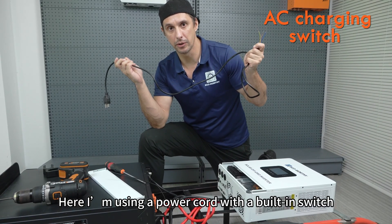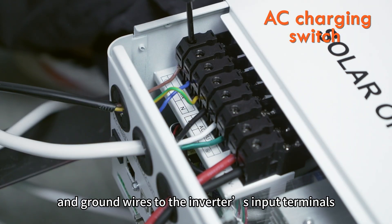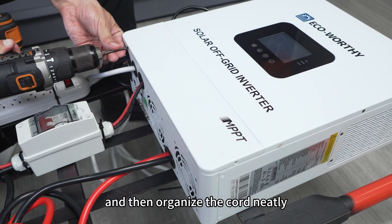Next is the AC input. Here I'm using a power cord with a built-in switch. Connect the neutral, live, and ground wires to the inverter's input terminals. Tighten them and then organize the cord neatly.